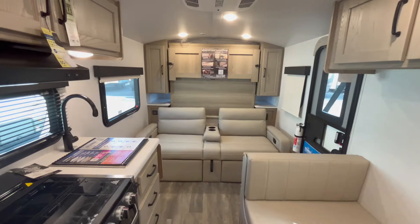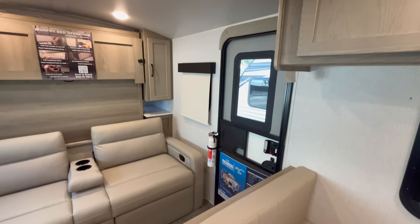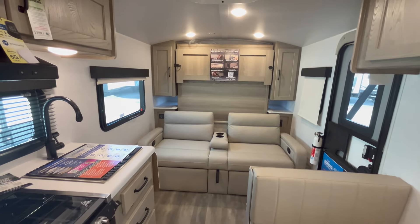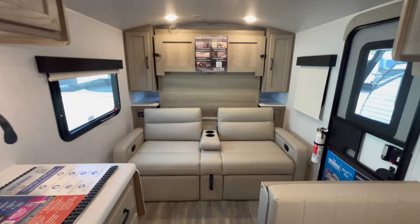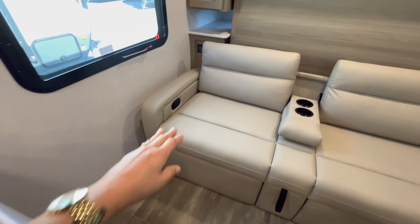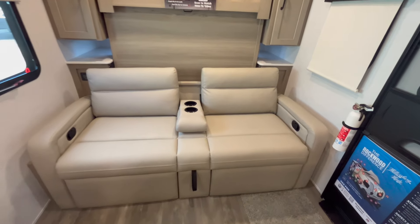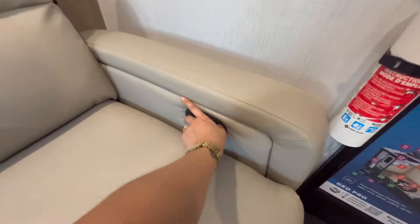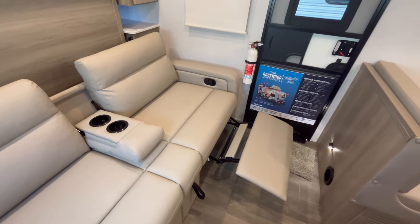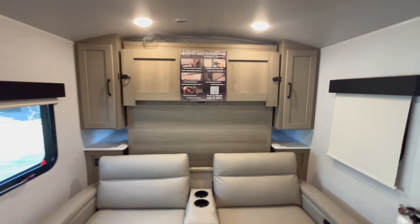When you walk inside the GeoPro, keep in mind this is on a fisheye 0.5 lens so it does seem wider than it actually is — on regular it's hard to fit everything in the picture. You have this couch up front, and what I love about it is that you do have a reclining sofa — it's not theater seats but you have the ability to have a leg rest. Your TV is going to be right over the dinette.